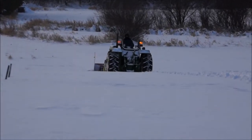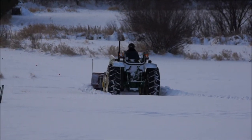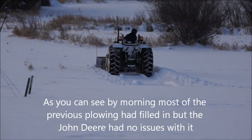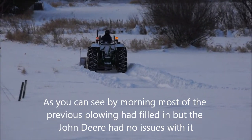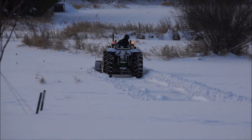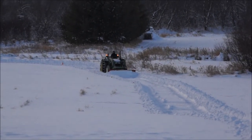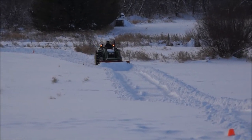The driveway had drifted shut between a foot and a half and two feet deep, but there were no problems whatsoever. This hill has about a two to two-and-a-half percent grade going down it, and coming back up it didn't even slide or skip — I was quite impressed. I was wondering if this tractor was going to need chains to push with this heavy plow on the front. The plow weighs about 800 pounds, and there's no ballast in the back of this tractor, but as you can see it handled it really nicely and effortlessly.